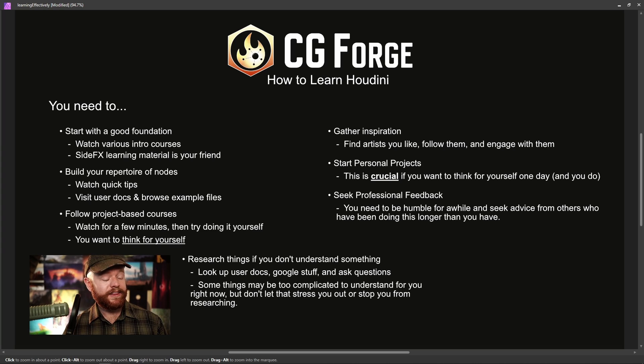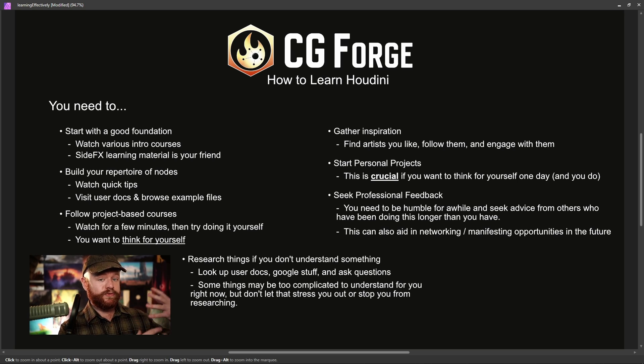This is also an awesome way to network and manifest professional opportunities. If you find a professional mentor and you're doing great work, then in the future when somebody needs to hire an effects artist, you're somebody that mentor knows who might come to mind. That is how most people get jobs in the industry. You can try cold calling or sending in your resume, but in reality, this is a business that's all about relationships. Starting a positive relationship with a mentor will absolutely make a huge difference in your professional success.